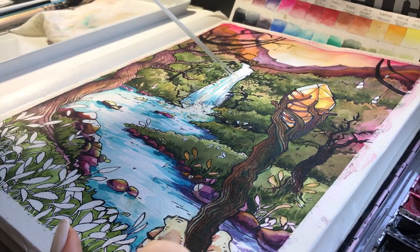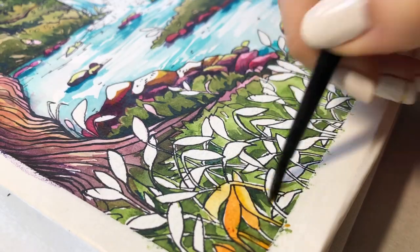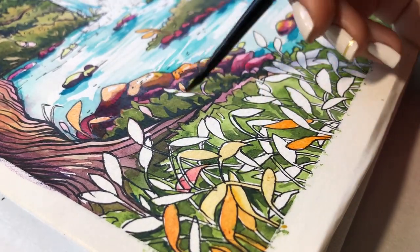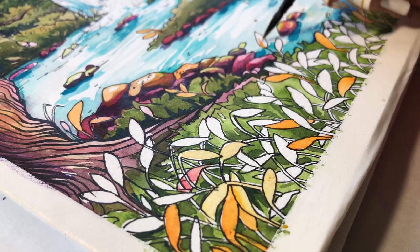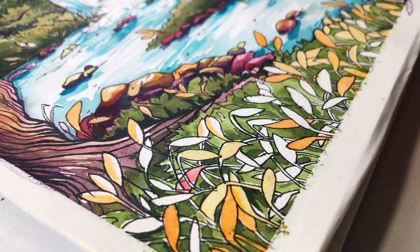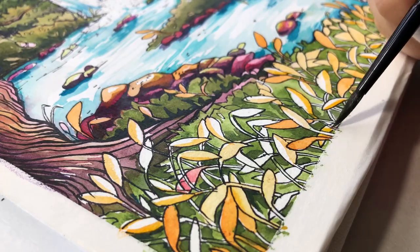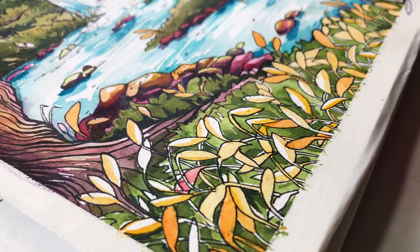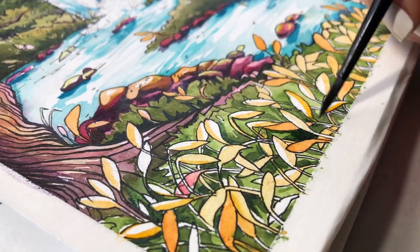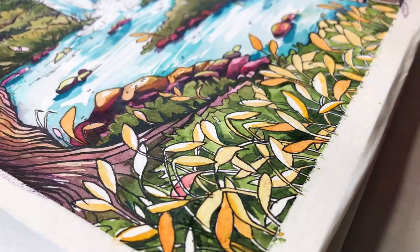After I made sure that all the masking fluid is off I go back in with some color to fill in the white spaces, making sure to add some warmth because I feel like that's what it was missing. Since the sun is coming from behind I added some warmth onto the rocks as well to create a rim lighting. I make some of the yellows darker and some of them lighter to create depth through the leaves, and then I take another layer of green and push the leaves forward — making the green darker creates the illusion of the leaves coming forward.